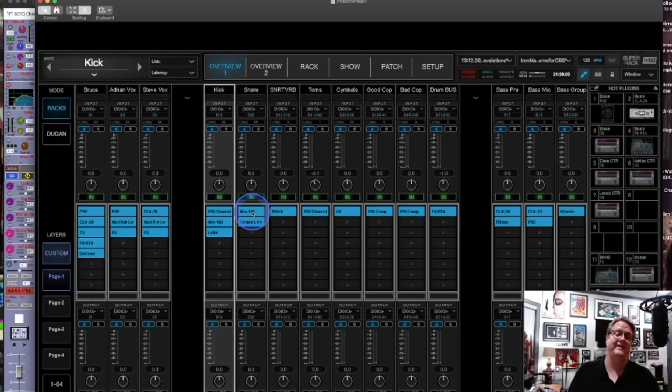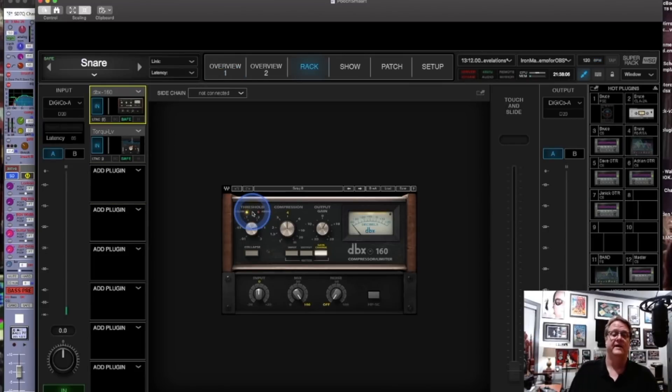The first plug-in in the SuperRack channel for the snare is the DBX 160. I like it on kick and snare — it gives them a lot of extra snap. One of my favorites.